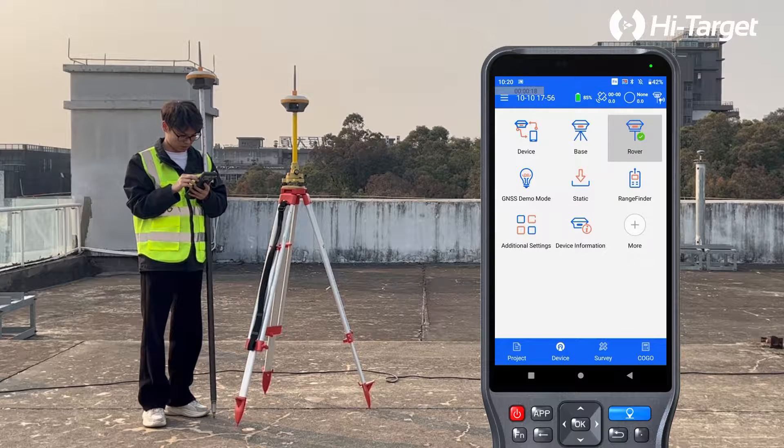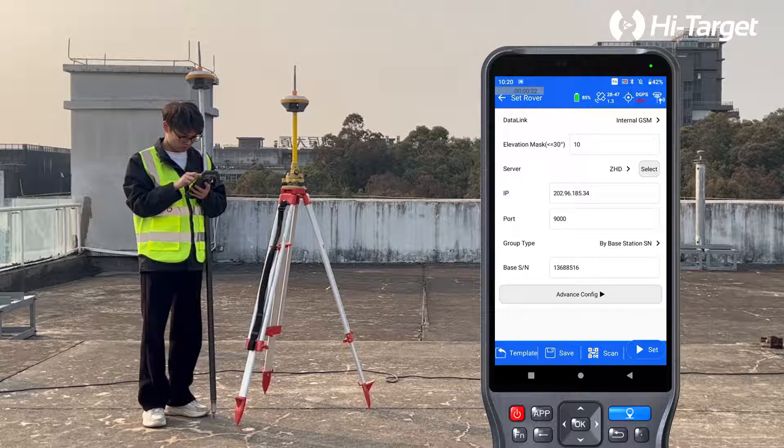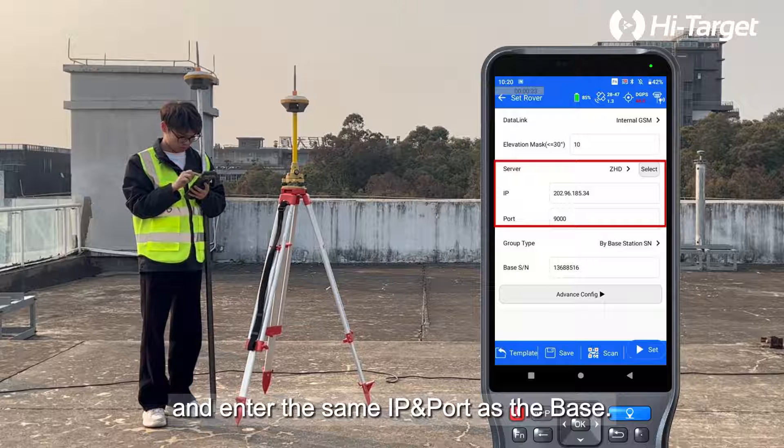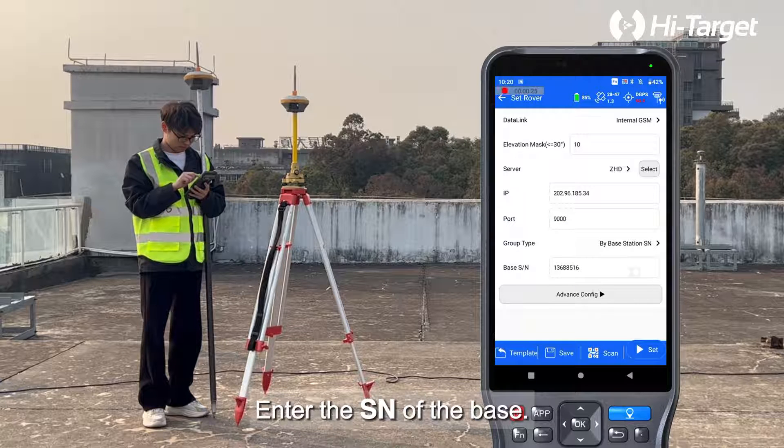Click Rover and select Internal GSM as the data link. Choose the same server and enter the same IP and port as the base, then enter the SN of the base.